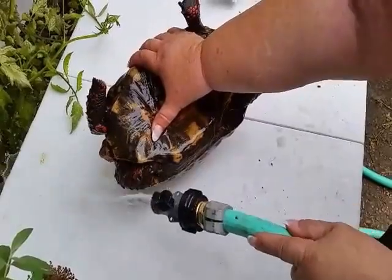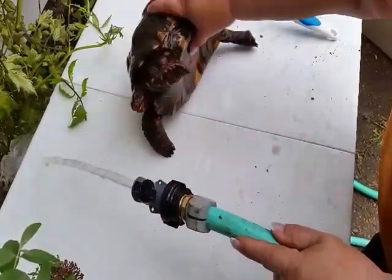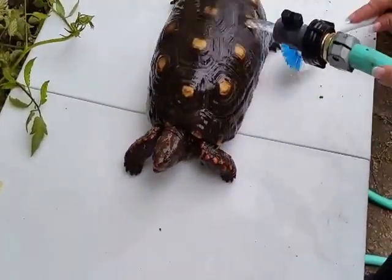Yeah, I think we have a cherry red coat here. Still getting more gunk off.